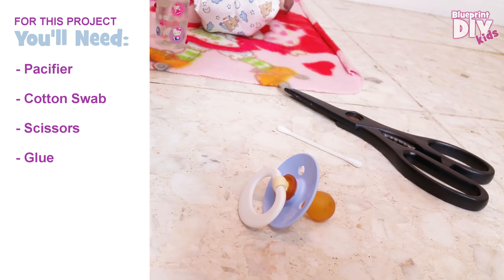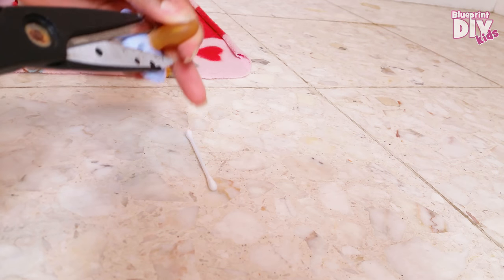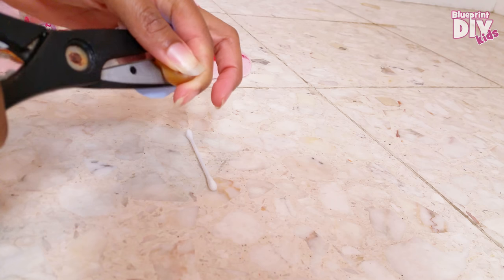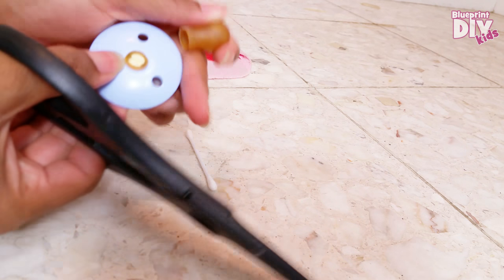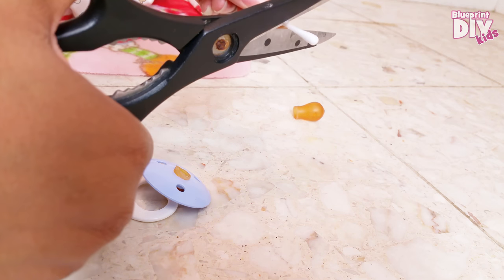The first thing we're going to do is cut the nipple off of the pacifier. Then we're going to cut the end off of one of the q-tips.